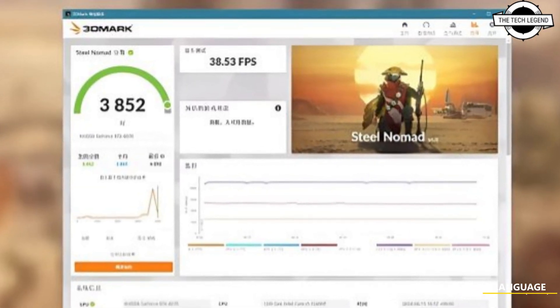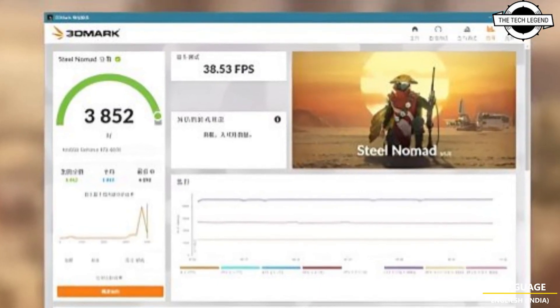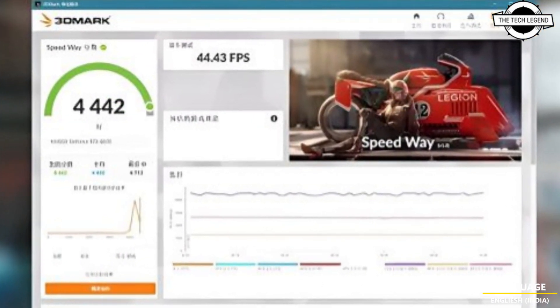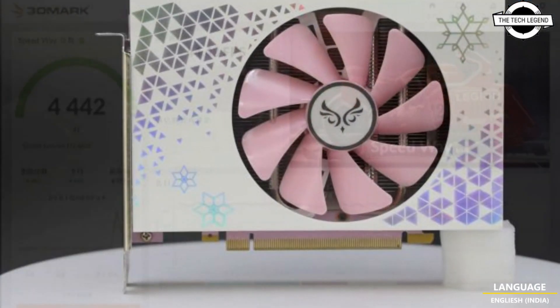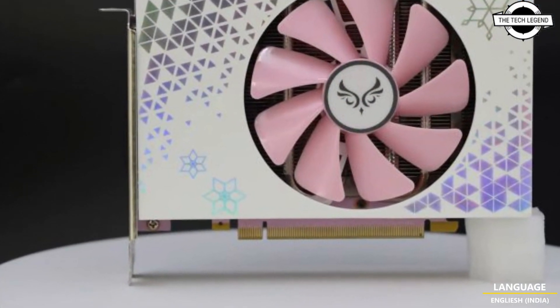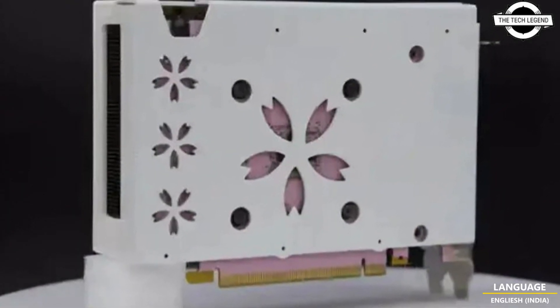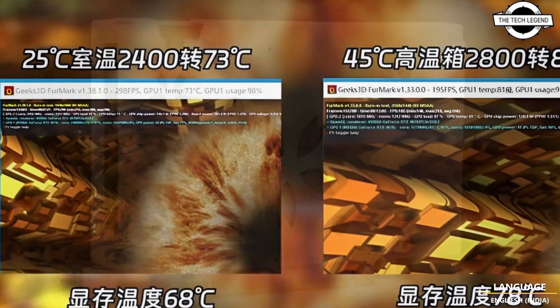Hello friends, welcome back to the TechLegend channel. Today I will talk about compact graphics cards. JIFOR has announced the GeForce RTX 4070, called the Sakura Blizzard, and this graphics card incorporates the NVIDIA AD104 GPU.